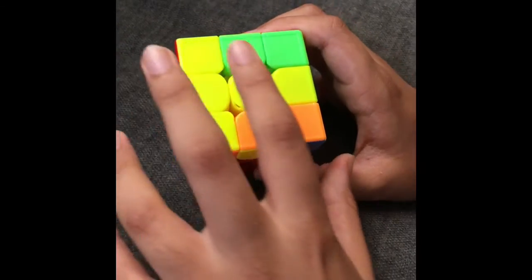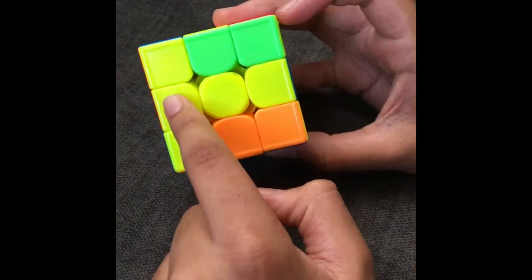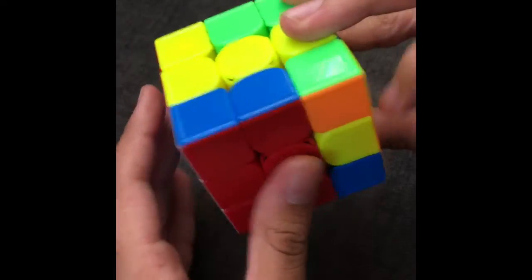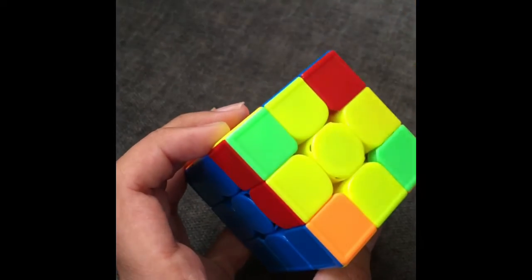If you have the case where it's a line, then you're going to put it like this and not like this. Make sure it's going across. Then, what you're going to do is do an F move, do these earlier moves, put it back, and now you have the yellow cross from the line case.